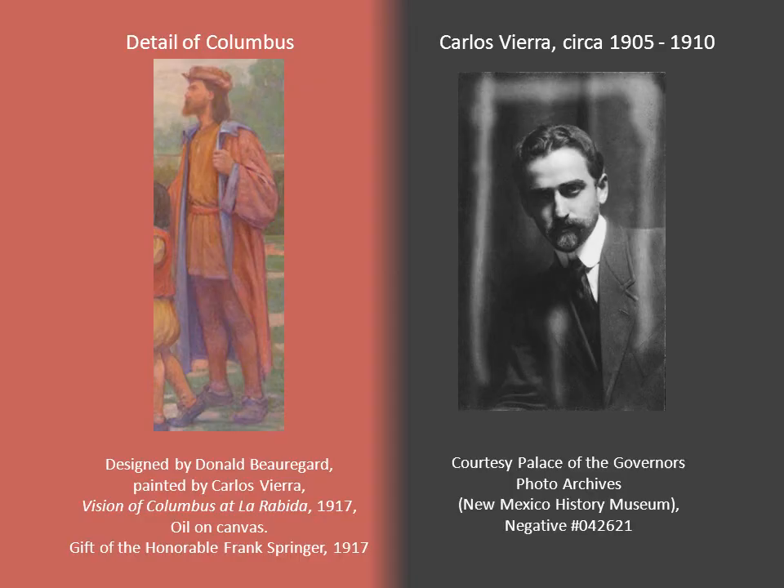You might wonder why the single panel to the right of the stage shows Christopher Columbus. Columbus went with his son to a Franciscan monastery for help, and it was a Franciscan monk — close to Queen Isabella — that got her to fund his expedition. Vera had done a spell as a sailor himself. Clearly he identified with the explorer, to the point that he turned the figure of Columbus into a portrait of Carlos Vera.